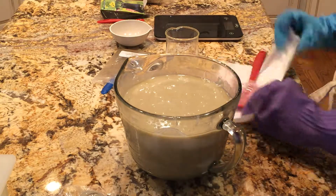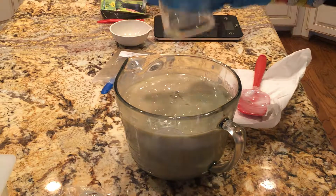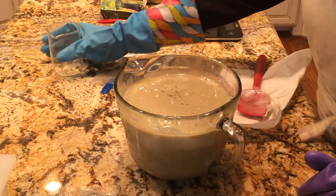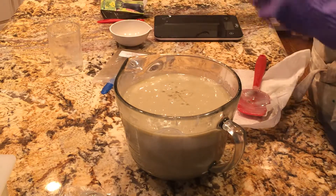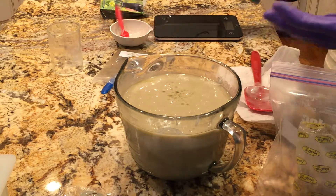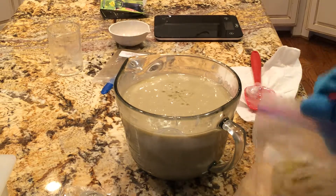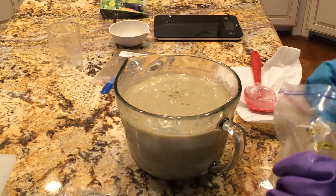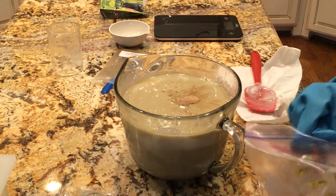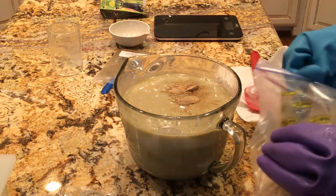Now I'm going to add the fragrance oil, and for the brown color I'm going to use mainly this Amla, which is Indian gooseberry powder. This is all-natural and it's sold for women to dye their hair — Indian women dye their hair with Amla.